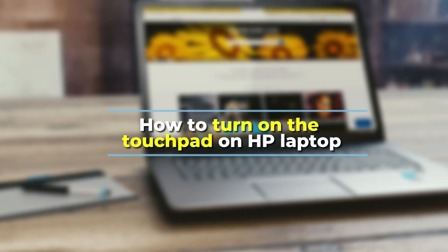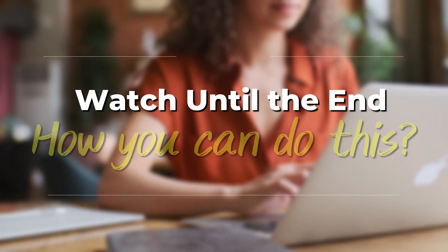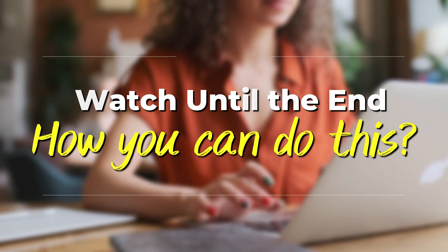In today's video, we'll talk about how to turn on the touchpad on an HP laptop. Watch this video until the end to learn how you can do this and more.